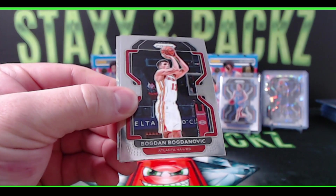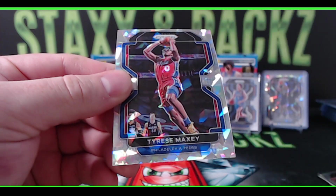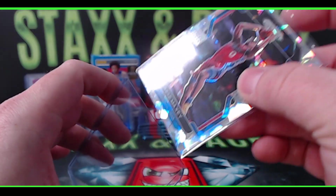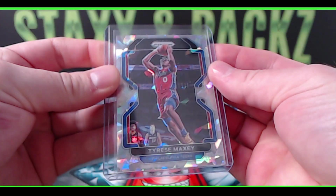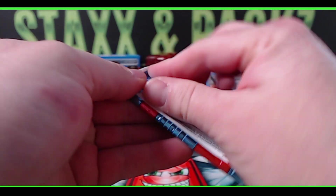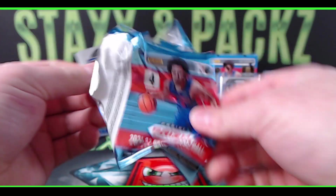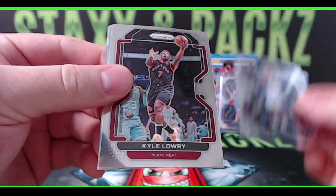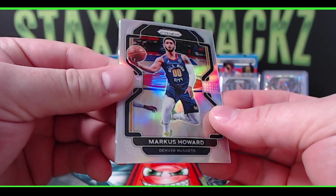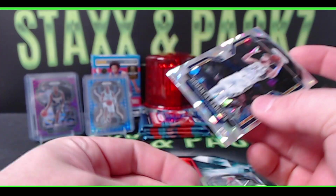Bogdan Bogdanovic, Bruce Brown, Vucevic, and Tyrese Maxey second year — nice Maxey! Quentin Grimes rookie for the Knicks, Kyle Lowry silver, Marcus Howard for the Denver Nuggets, and Sabonis ice for the Pacers.